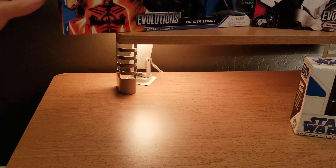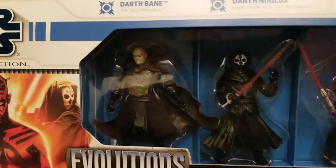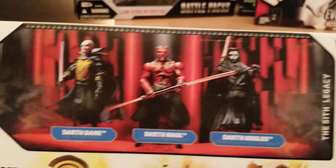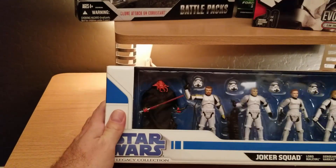Now, this next one is another Sith Evolutions from the Legacy Collection — Darth Bane, Darth Nihilus, and Darth Maul. Wait a minute... this is starting to sound familiar. Look at that — those are the exact same figures, just in different order! I had to buy them in two separate packages and I didn't even realize I'd done that. Anyway, we'll move on.